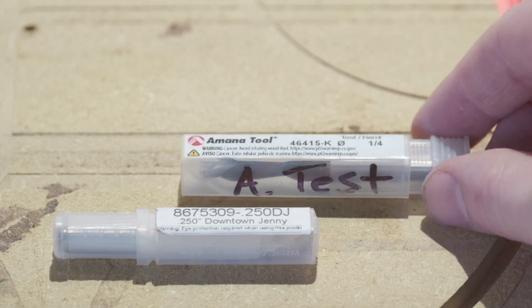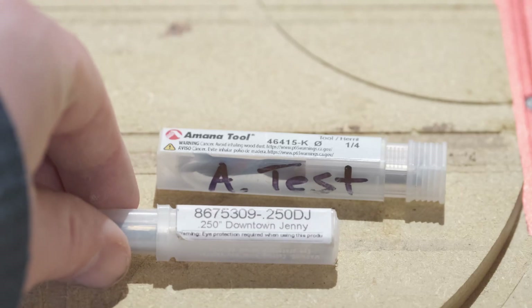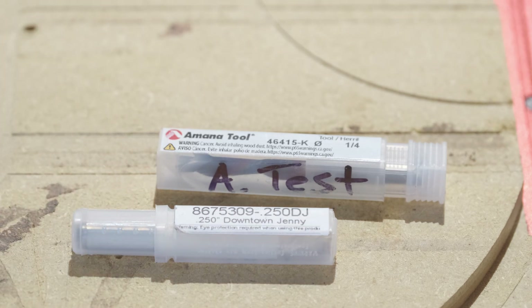This one you can easily order off of Amazon. This one was made custom by a guy in the CNC community because he wanted something a little bit different. Between the two of these, one of them has to win. The Amana is $40, the Jenny $35. Let's see which one's better.